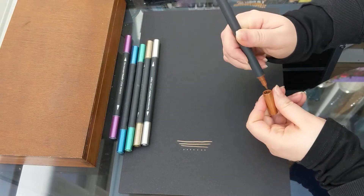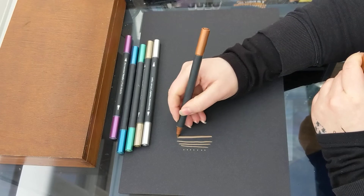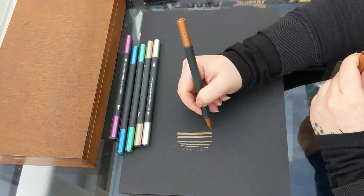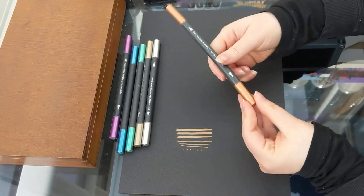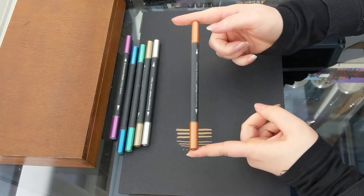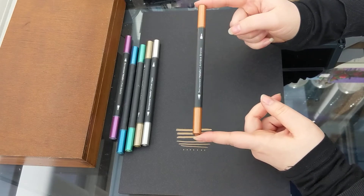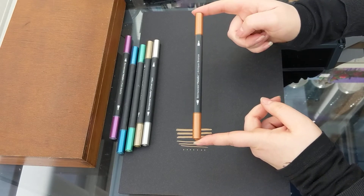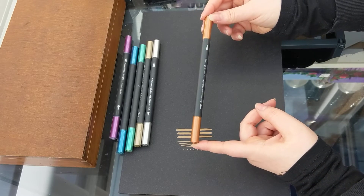You'll notice that they have what I call a bullet tip end and a brush end. I actually borrowed these pens from my son — he got them in his Ready Steady Paint subscription box. So they're not mine, they're his, but I just thought I would show you them because you can purchase them online and in stores in different size sets.